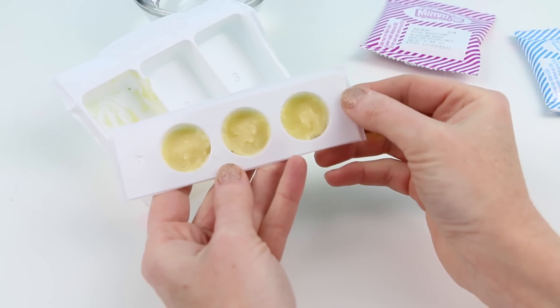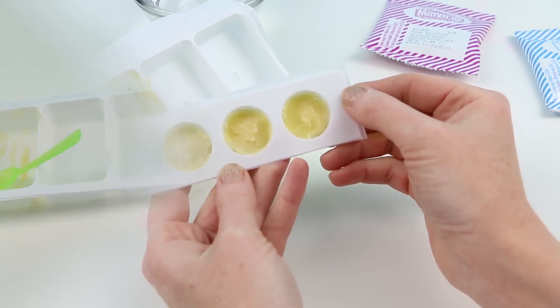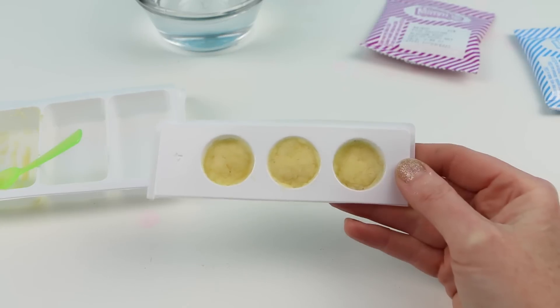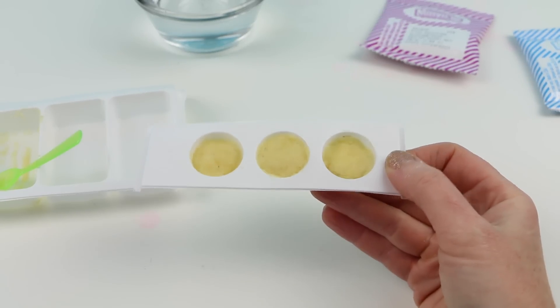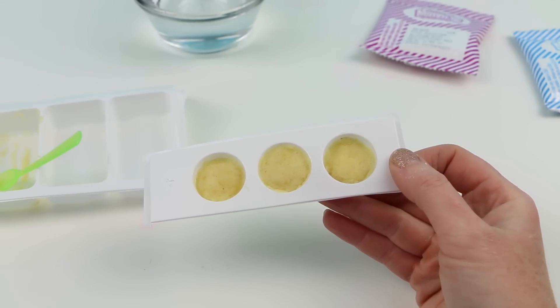Before we put these in the microwave, you'll want to make sure that every one of these is flat so it comes out like a little cute cake. Okay, this is what it looks like when it's been cooked in the microwave. I just need to set this to the side for it to cool for just a couple of minutes.